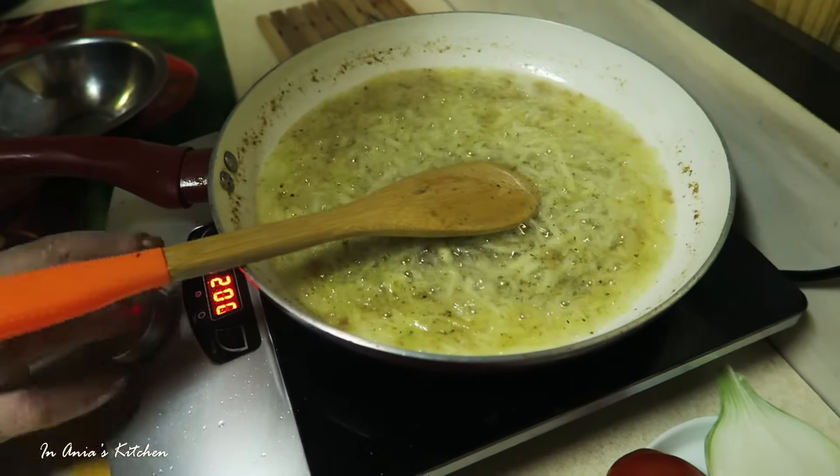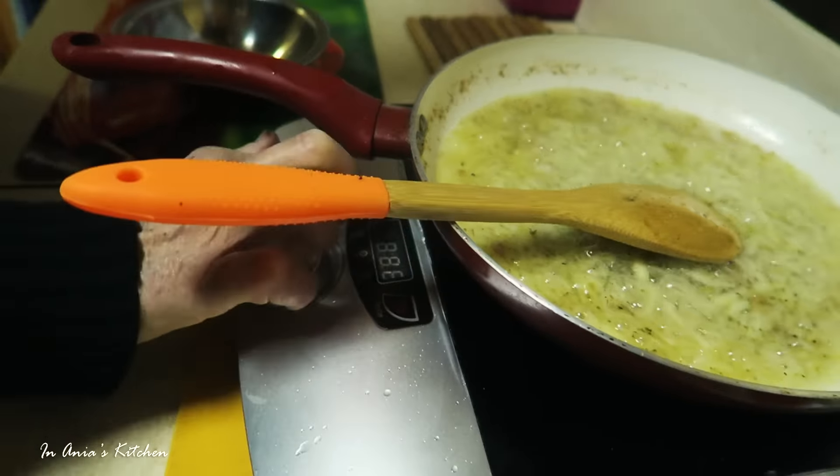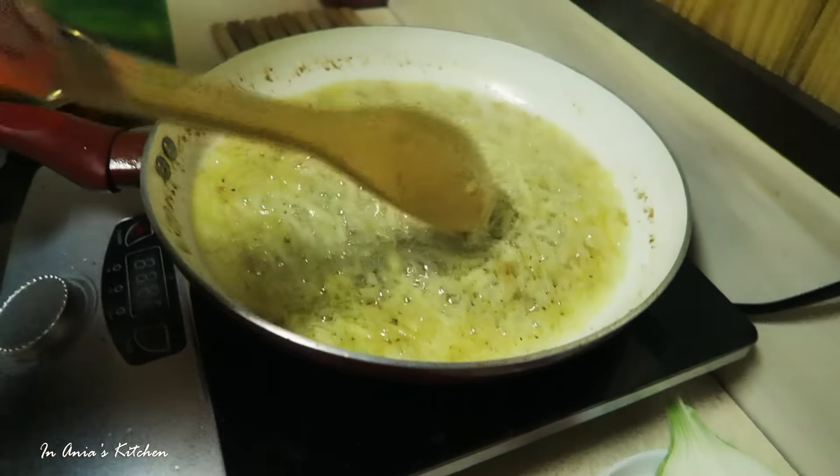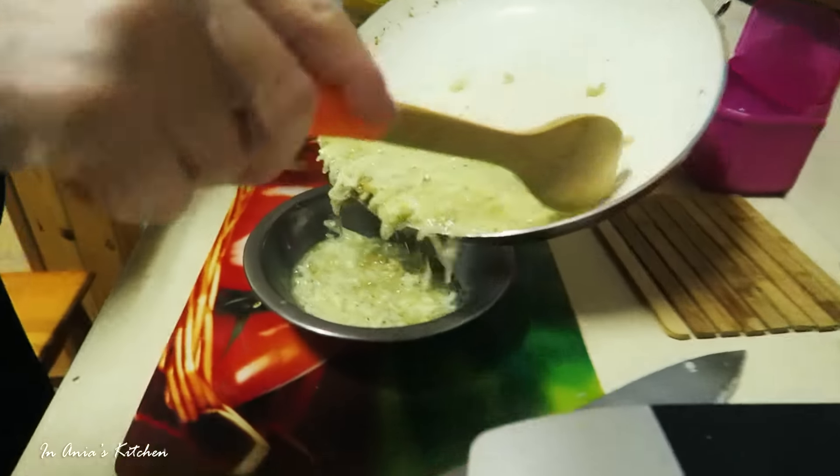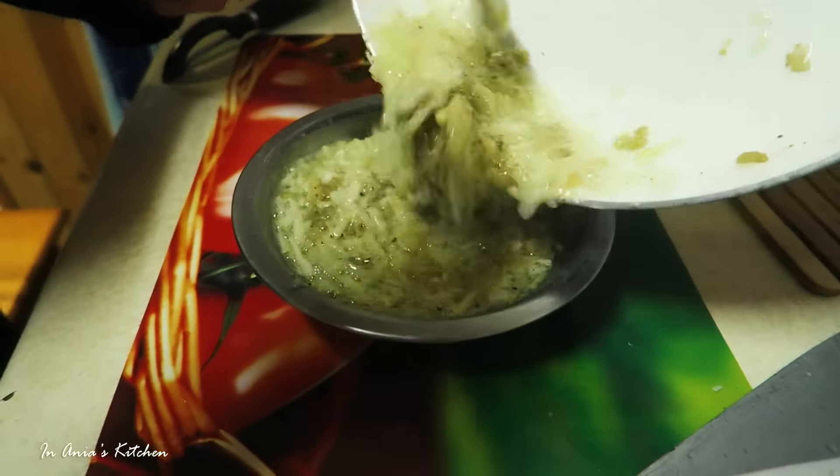Now my mom will transfer it into a metal bowl, and that's how she keeps it in the fridge. But I would suggest a nice mason jar. The only thing is, when you let it cool down — because it's going to be getting solid — you want to stir it a few times so the cracklings will not go to the bottom.